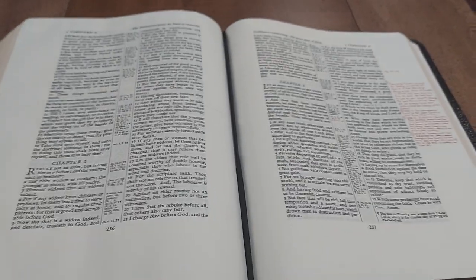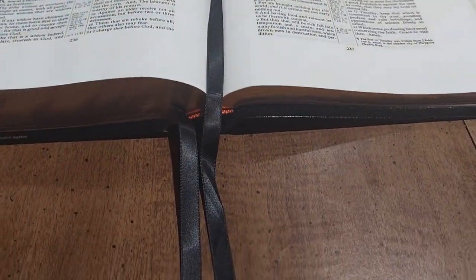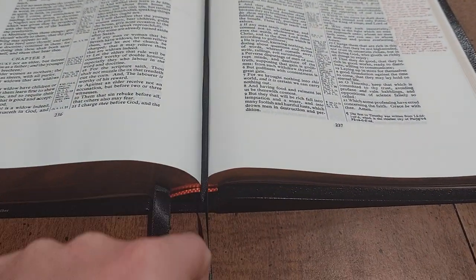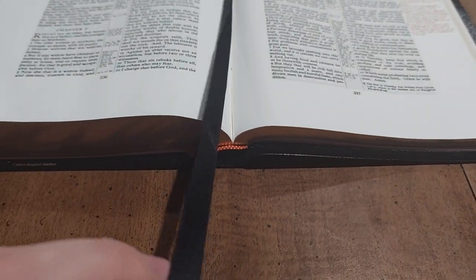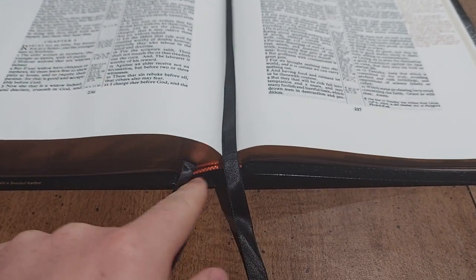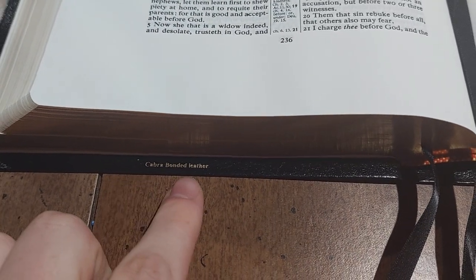So again, this is the Cambridge Concord wide margin — it is the standard. It comes with two ribbon markers. These ones are actually abnormally long; Cambridge normally does not do ribbons this long anymore, so be aware that if you get a goatskin or calf split, the ribbons probably will not be as long. These are actually double-sided satin ribbons. Cambridge typically does a different ribbon nowadays, but you have the nice head and tail bands — the yellow and red that Cambridge is known for.